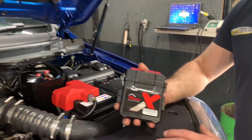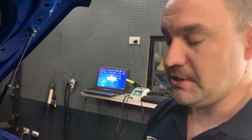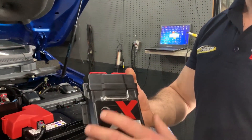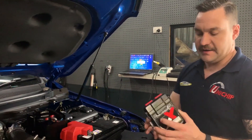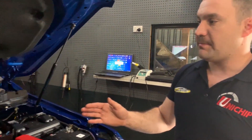One of the highlights about this Raptor is it's fitted with our new Unichip X — it's our flagship Unichip now. Basically the biggest feature is that it is full IP6 rated, so it's completely waterproof, dustproof, and shockproof. I'll get more into that in a dedicated video next year, but for now I thought I'd talk you through the Raptor.